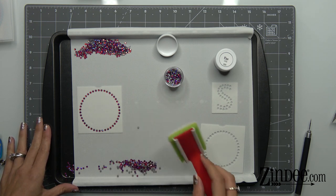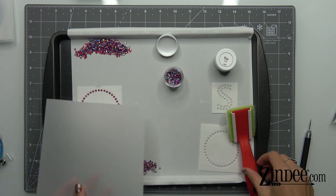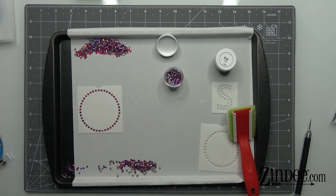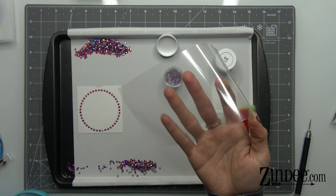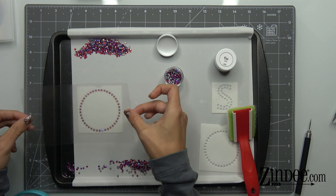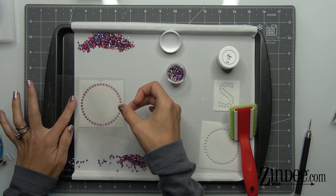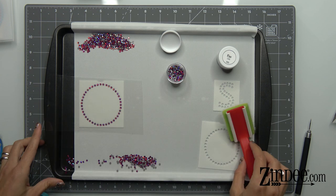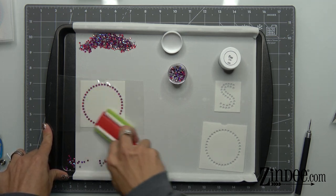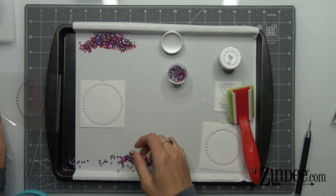Now we're going to show you how to do this hinge method for two-color rhinestone transfers. This is our application tape. This is where the hinge comes into play — I cut the application tape long enough that it can hit this hinge and also cover our design. So we're just going to put this on there, take our brush, make sure all the stones are sticking, slowly lift that up, make sure everything's sticking, and then we're going to put this over here using scissors to hold it down so it doesn't try to pop back up.